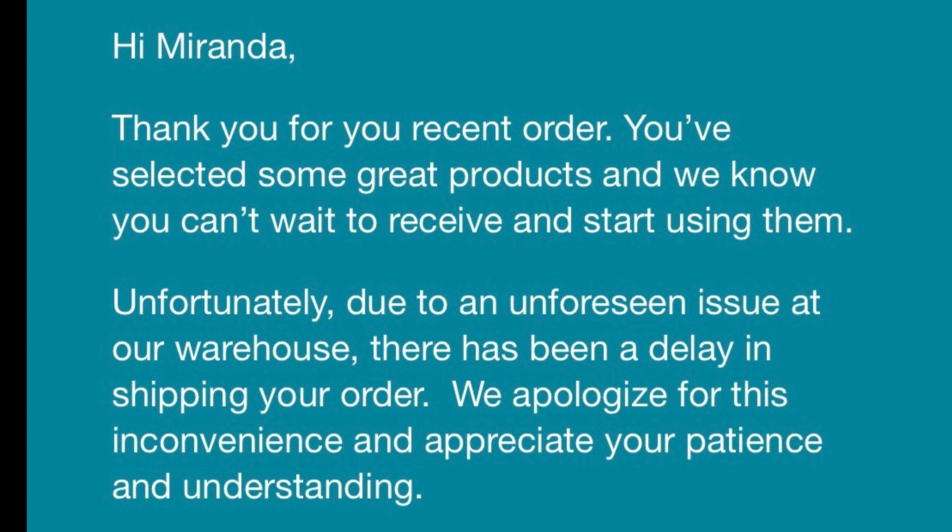One thing to consider if you're planning to get this for a trip: it took a little while to receive. I ordered it on June 25th, got an email on June 28th about a warehouse delay, and ultimately received it on July 6th — about 11 days later. So if you have a trip coming up, keep that in mind. Other than that, for the price, it did come with a cute instructional sheet in maybe 17 or 18 different languages.